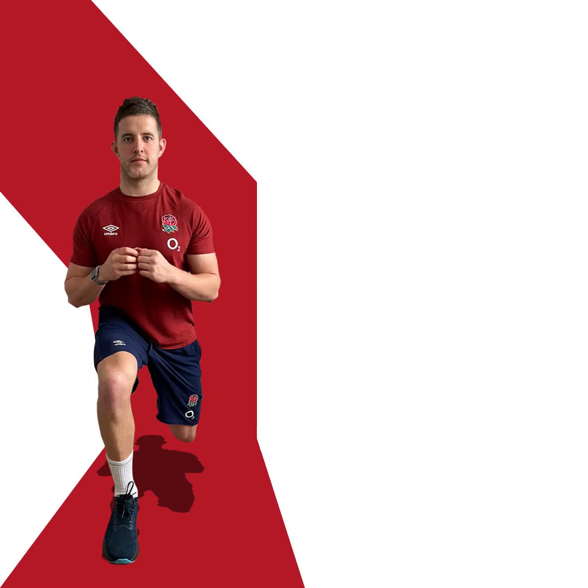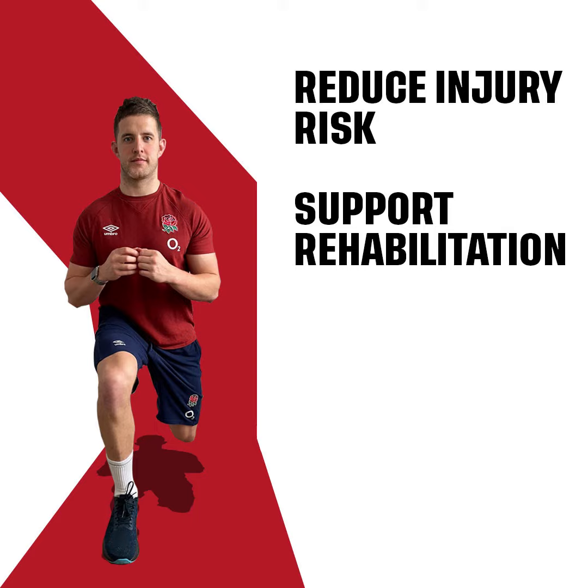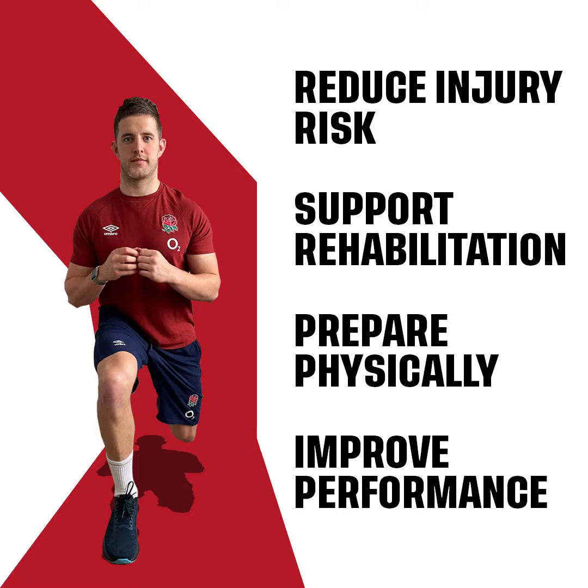Good technique in the exercises is important to help you develop functional strength and movement control. Regularly doing the Activate exercises can help you to reduce the risk of injury including concussion, as well as support rehabilitation post injury, prepare for the physical demands of the game and improve your overall playing performance.